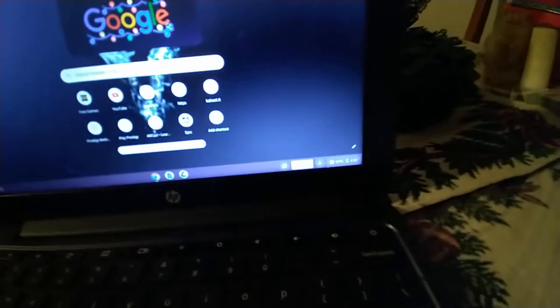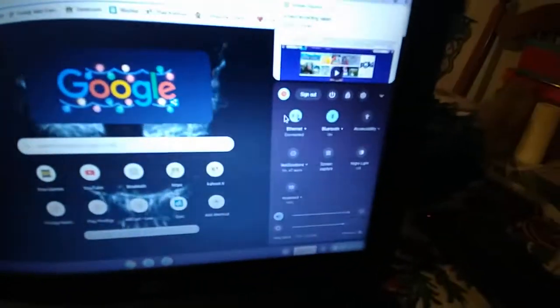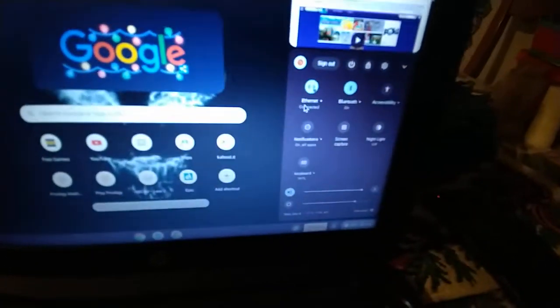It's going to say connected to network. Put this in the top. And then you're going to have free Wi-Fi — it's going to say E-Internet. And then it's going to look like this.